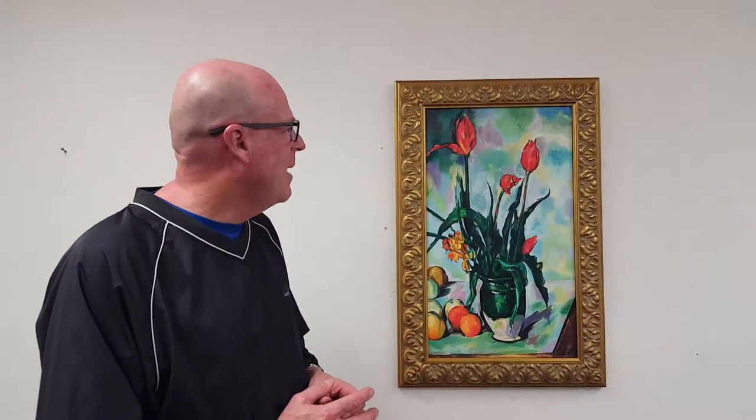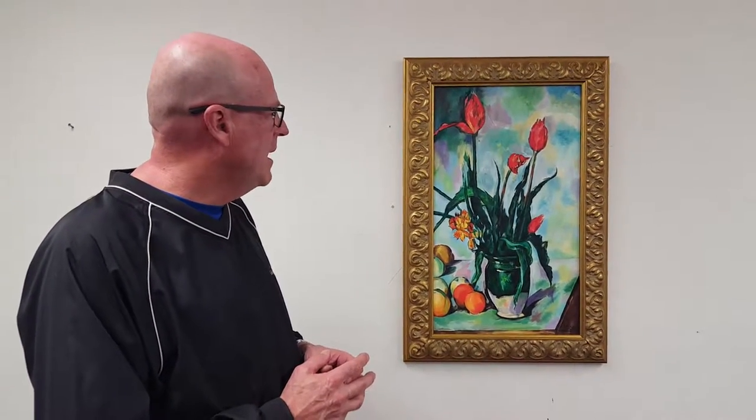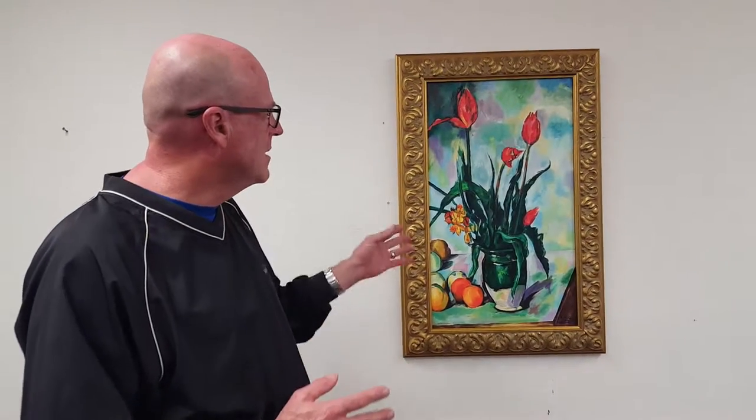Hi, I'm Robert, a mural artist. I have a painting here from Cezanne, dated 1892, and basically the concept of the painting is called Tulips in a Vase.